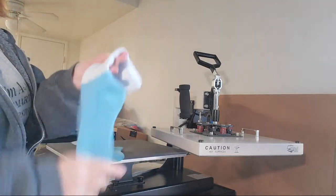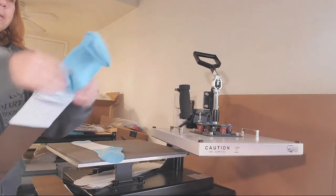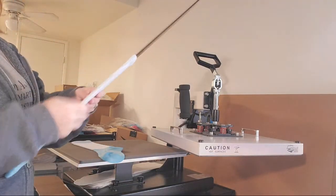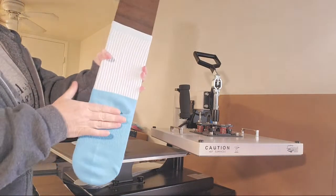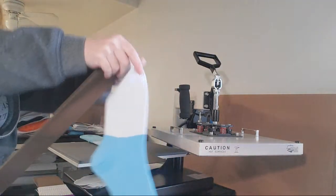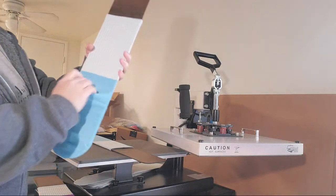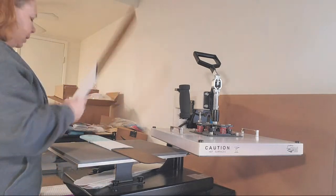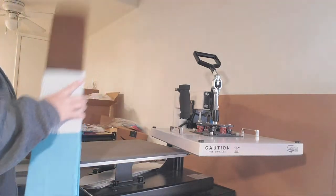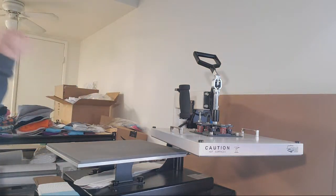Besides the black socks — the black foot also has a white interior — so you do have to pick those. But all the other ones, whatever color the foot is, it's going to be the same color. You want to put your sock on without stretching it, make sure all of it is straight, and tuck in the heel like that. Do about medium pressure — you got to know your pressure, you got to know your press. My press is Heat Press Nation signature series, 16 by 20 swing away.